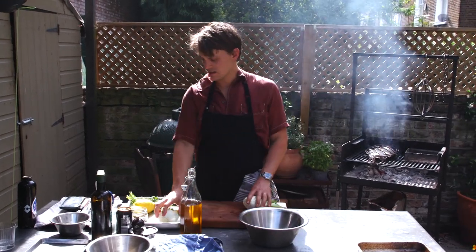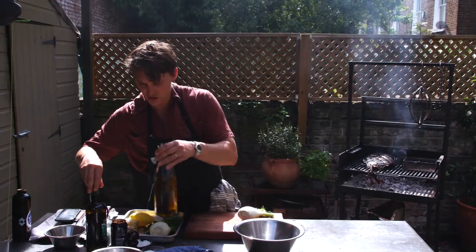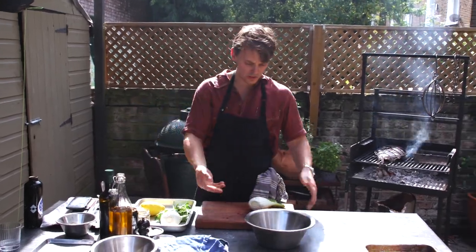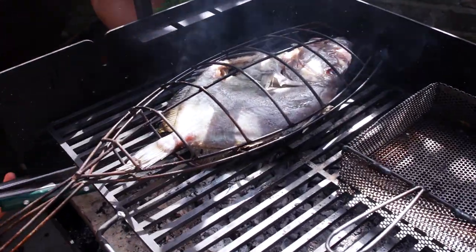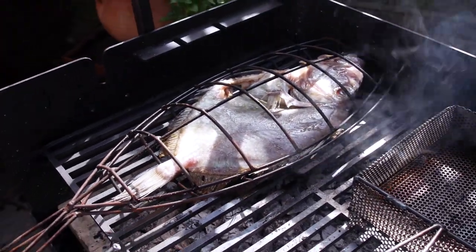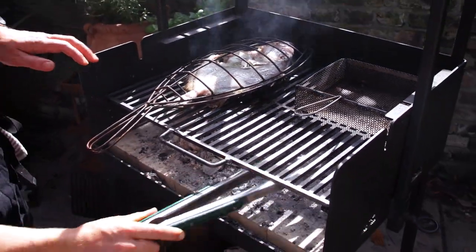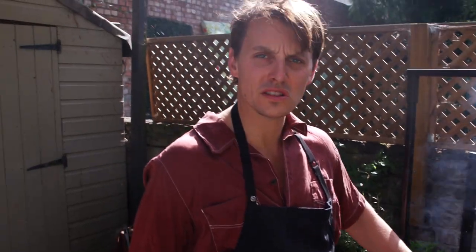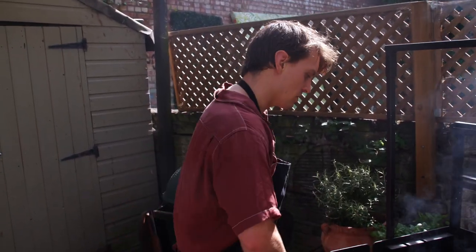So we've got fennel, parsley, capers, then we'll just do a little dressing with lemon juice, olive oil, salt and pepper. What I've just done there is make sure the coals are nice and even under the whole fish. If you don't want to use a stupid amount of coals, just make sure you've got a good layer of hot coals underneath the fish.